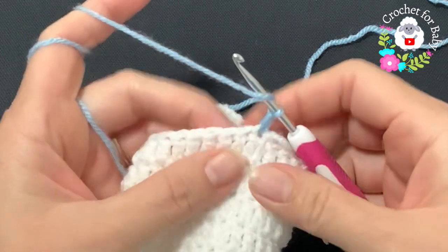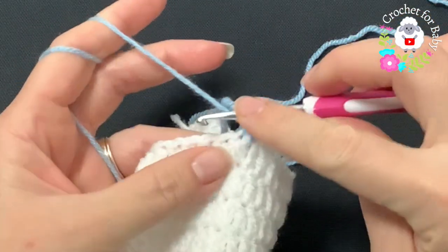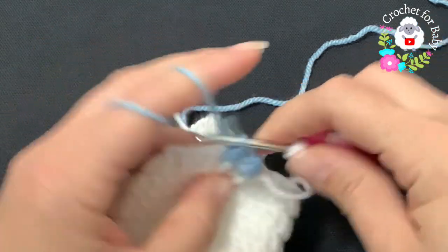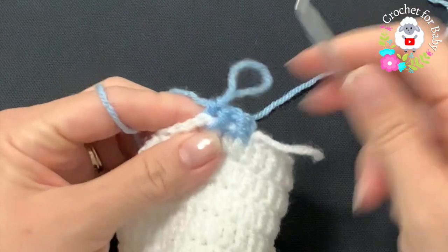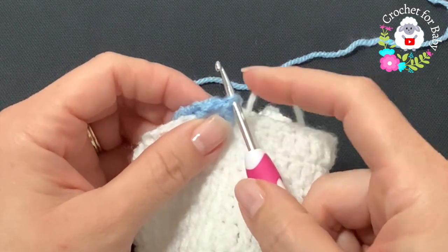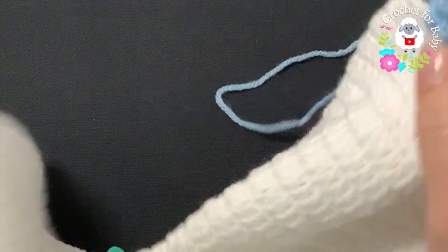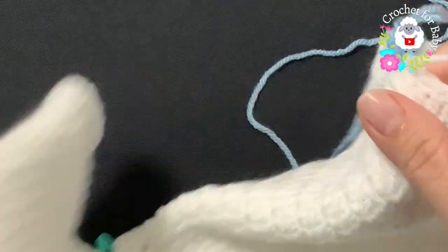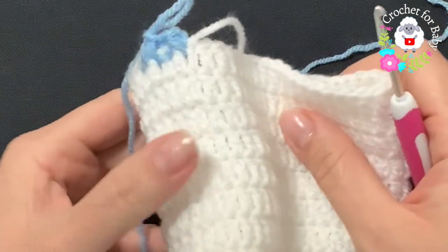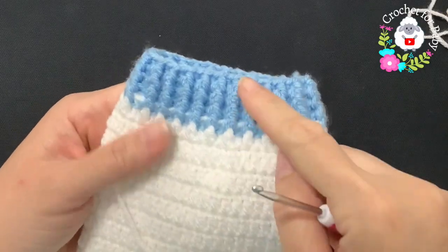Chain one, and starting into the first double crochet make a front post half double crochet, then a back post half double crochet, front post, back post, and so on. To finish each row, go on top of the first half double crochet, join with a slip stitch, chain one, and repeat front post and back post half double crochets. This cuff is exactly the same as the waistband. Do about three or four rows.